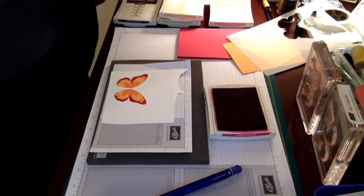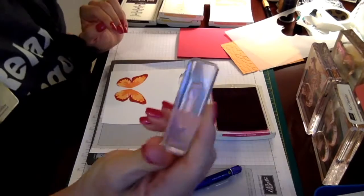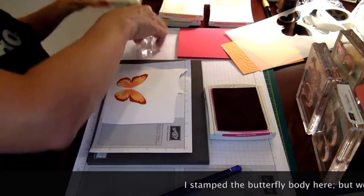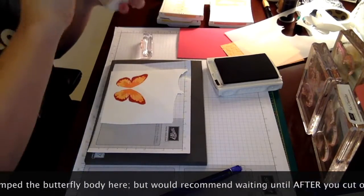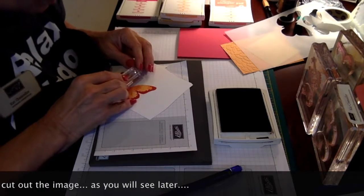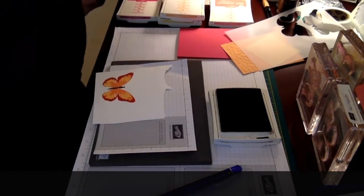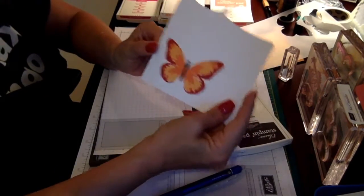For the middle of my butterfly there's a little body piece in the stamp set and I like to use Early Espresso — it's a nice brown color and it gives it the right tone. I go ahead and stamp that. Now you can stop right here and choose to cut out your butterfly just like this and put it on your card.